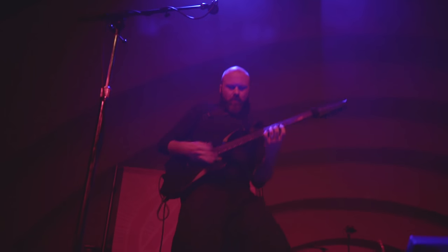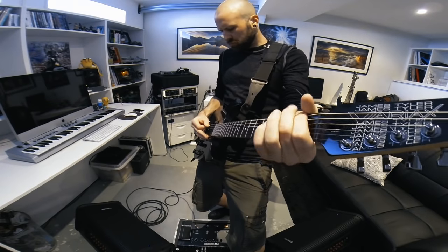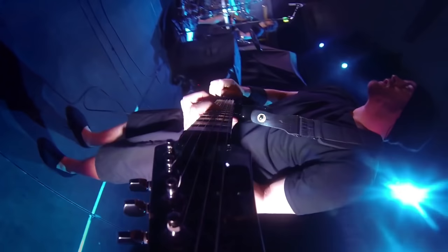It started as a solution live and then it sort of worked its way into the studio, and then it's really just a part of what I do. I've been using the JTV 89 Variax since it came out.